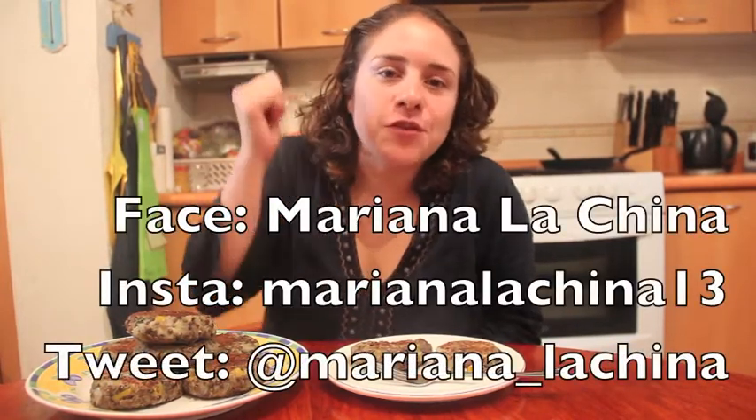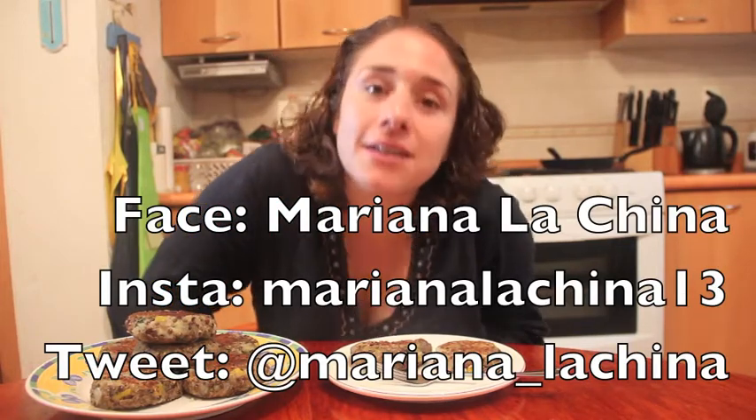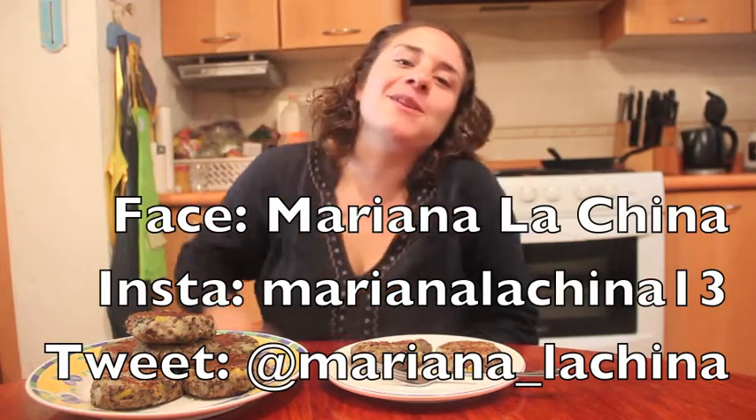Intenten por favor esta receta en su casa, me cuentan cómo les va. Ya saben qué hacer: regálenme un like, denle click, suscríbanse al canal, activen sus notificaciones, síganme en redes sociales. Nos vemos con un beso. Chao.